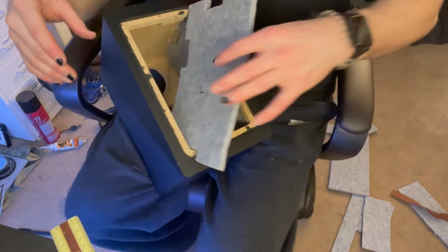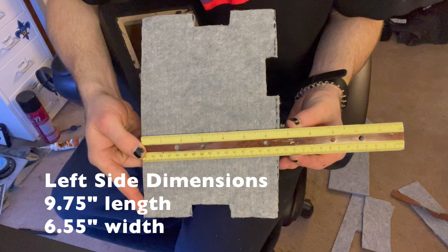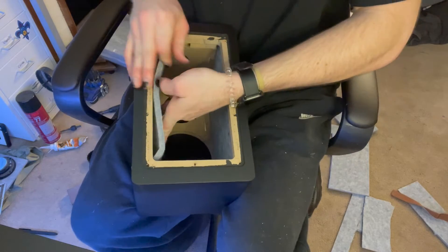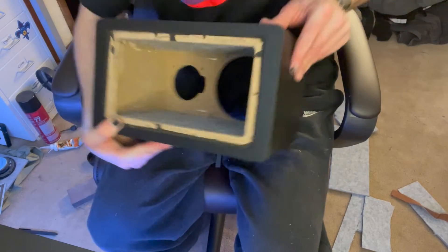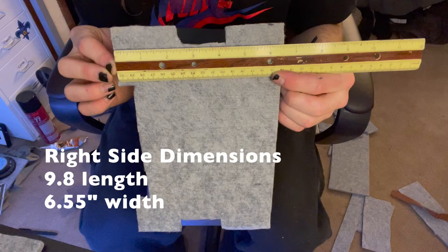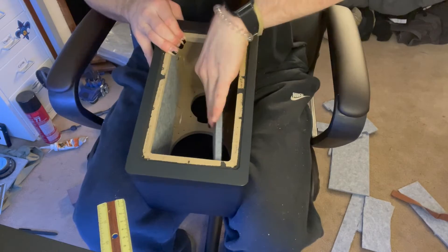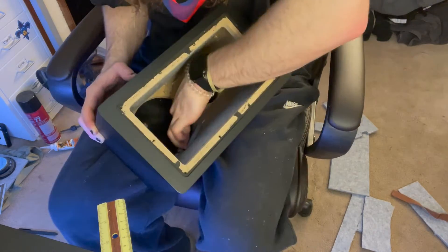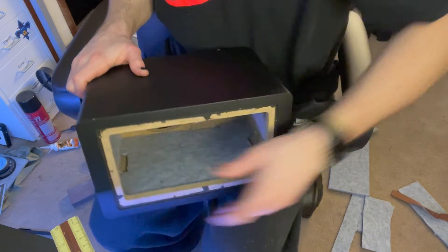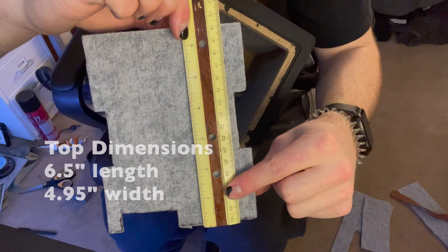We're gonna start out with the left side. If you bend the panel just a little bit, it'll allow you to get it in there much easier. Now on to the right side — I had to cut a little extra piece for this one. And here's the top piece.